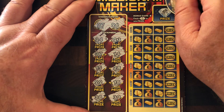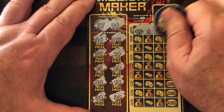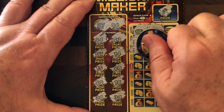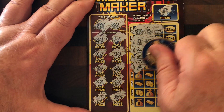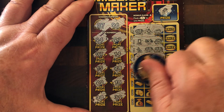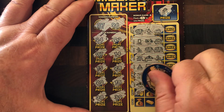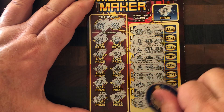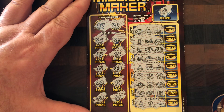We were looking for the fingers - didn't get them. We are looking for three matching symbols. On that ticket we have not found three matching symbols. Hey ho, it's a new ticket.